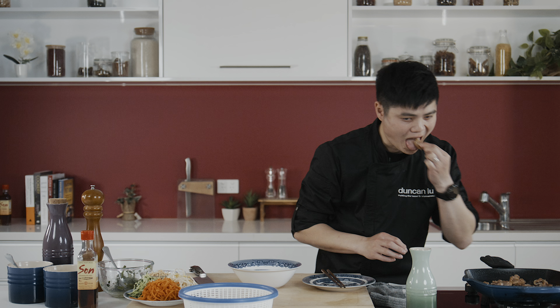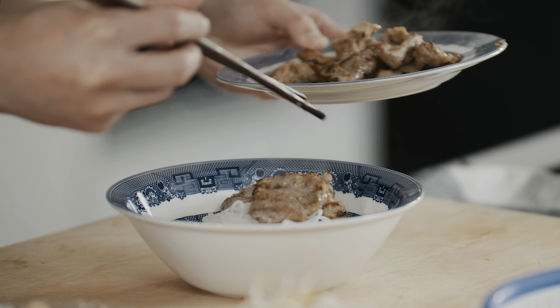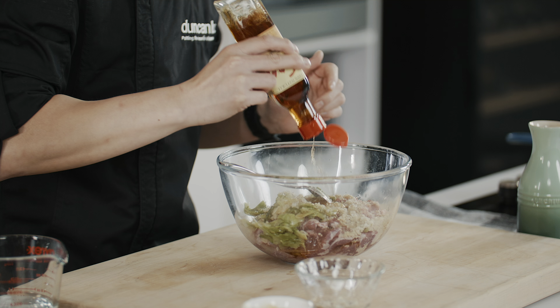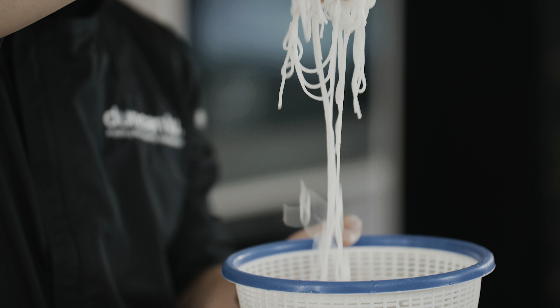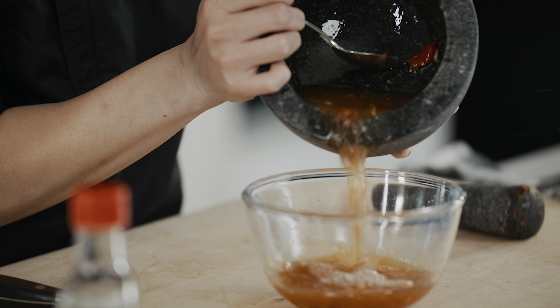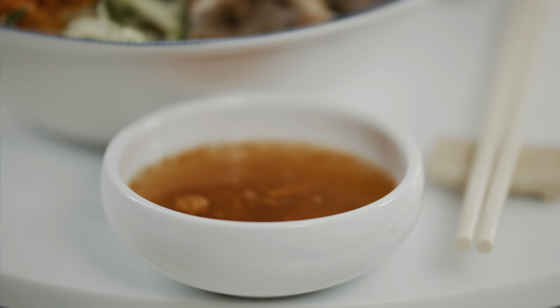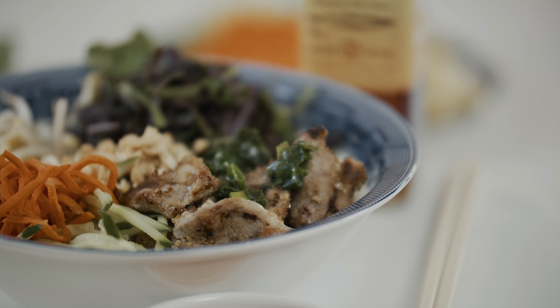The pork is smelling fantastic. Succulent grilled pork infused with Vietnamese flavours, tossed through thin rice vermicelli noodles and dressed with that sweet, sticky and zesty Vietnamese dipping sauce we all love — the one and only bún thịt nướng.